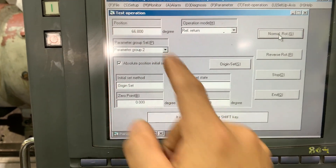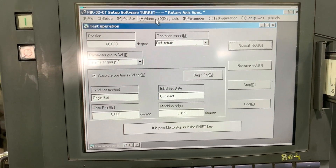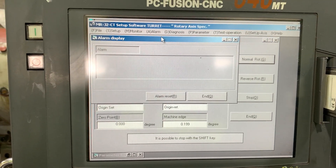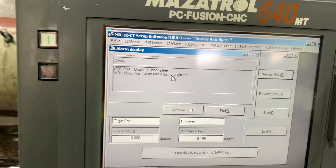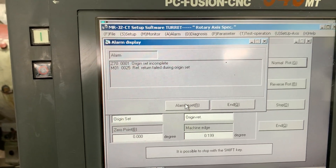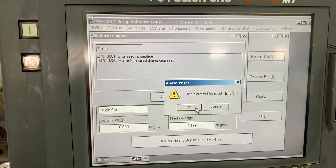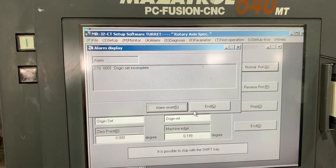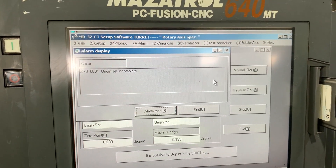It doesn't move — we are having an issue here. Let's check the alarm first. We have failed on the return, so we need to clear this alarm first. We still have this condition, so this is the procedure we are doing.